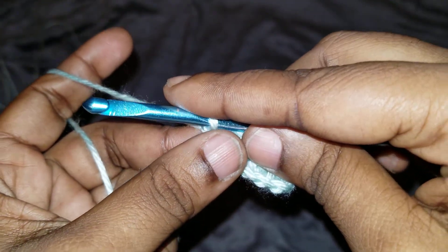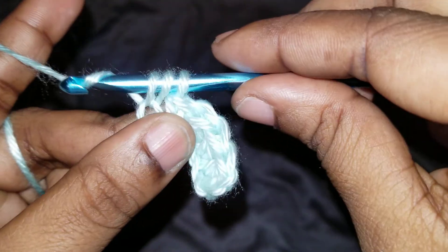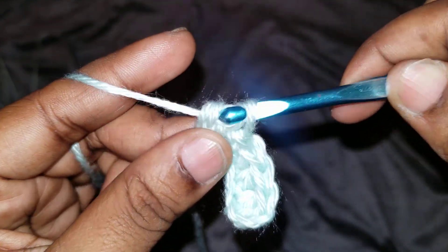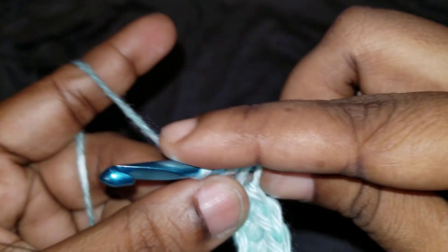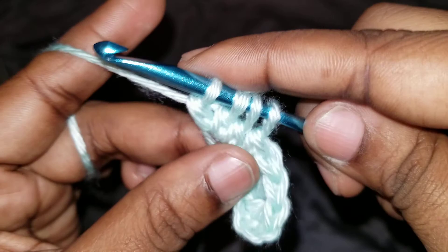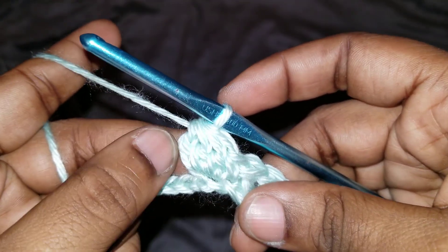We're also going to be doing three double crochet together. That's when you yarn over, insert your hook, pull through — you have three loops — yarn over, pull through two. Then yarn over again, insert into the same stitch, pull up. You'll have four loops — pull through two. Do it one more time: yarn over, insert into the same stitch, pull up — you'll have five loops — pull through two. Now you have a total of three double crochets in the same stitch, then yarn over and pull through all. You'll see that quite a bit in this stitch.